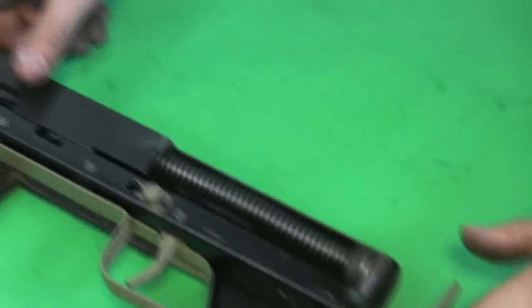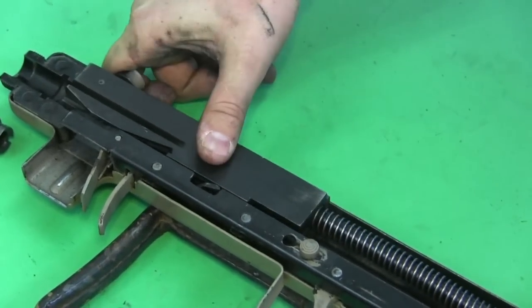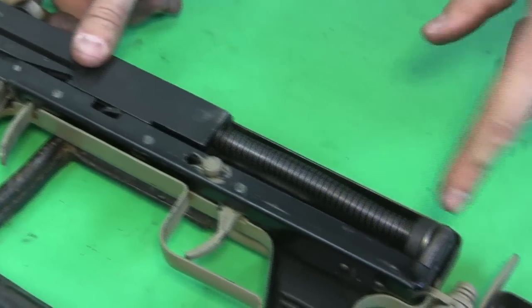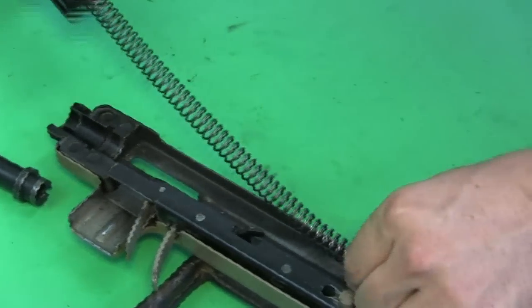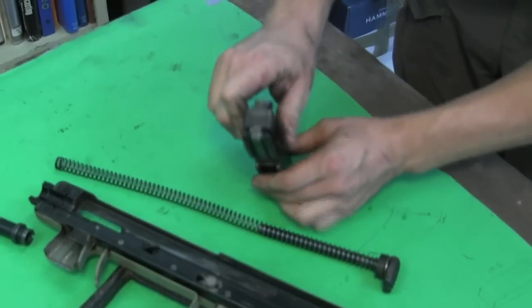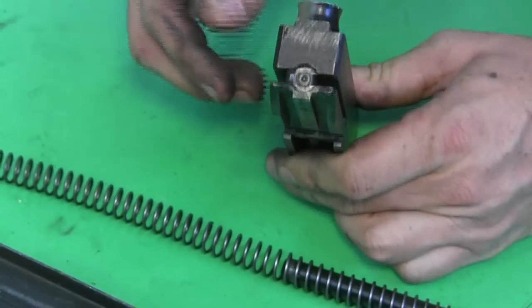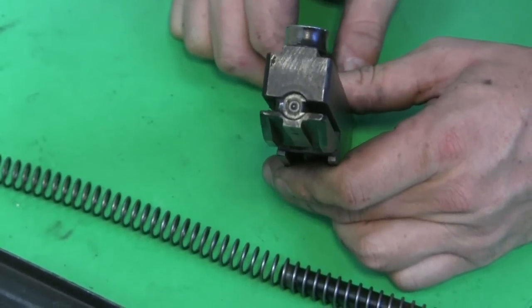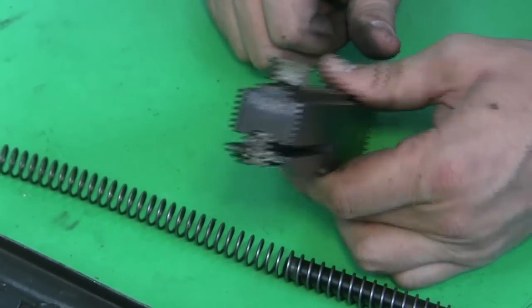Our operating components here — well there's only one — it's the bolt, travels back and forth in here. Op rod, mainspring, there's a little rubber buffer at the end. The bolt, this is a submachine gun, so it has a fixed firing pin; the bolt is just there for mass. This is a direct blowback system, so it's just the inertial mass of the bolt that prevents it from opening too quickly.